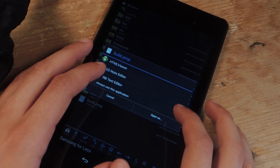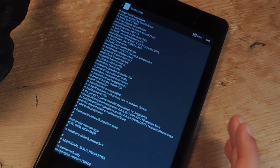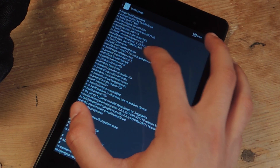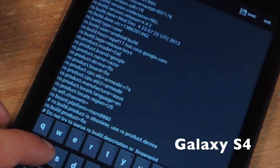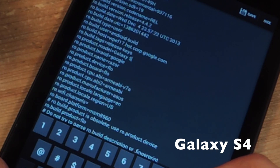If you tap on build.prop, you can open it with an editor, so I'm going to use text editor. From here you have a lot of code — what you're going to have to do is just change three lines. So there's one called model, and it says Nexus 7. We're going to change that to Galaxy S4.